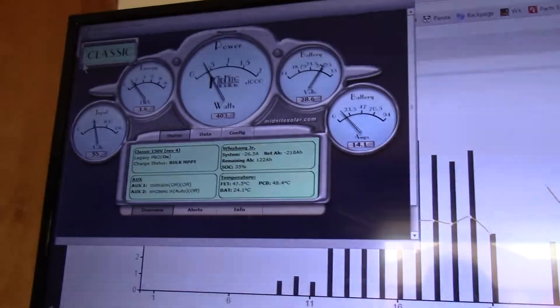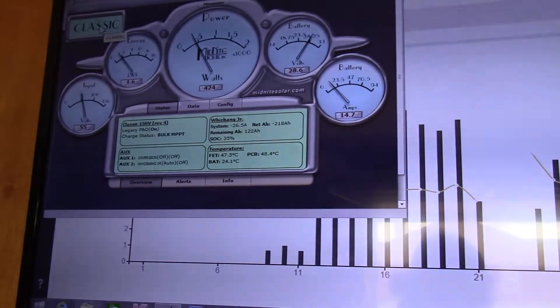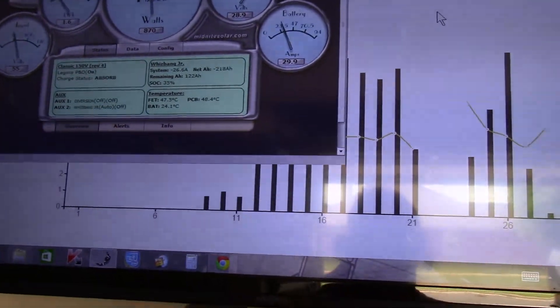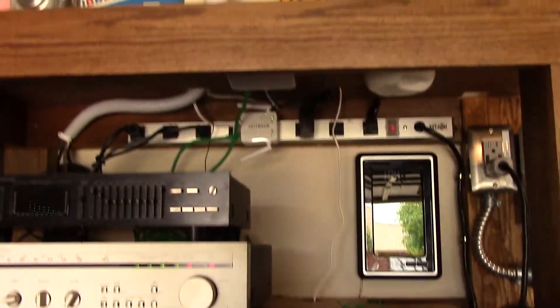When I get my other Classic in, I'll be able to switch back and forth between the Classic 150 and Classic 200. It was a very easy hookup to do — very simple — but I've still got to figure out where I'm going to mount this TP-Link switch.